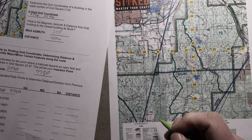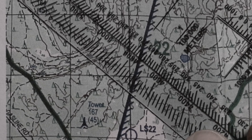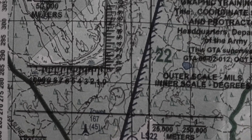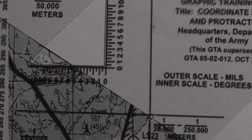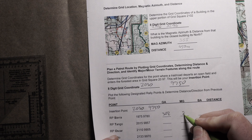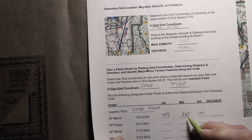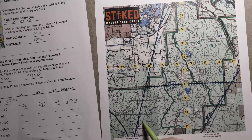Grid azimuth first, then magnetic, then we can get our distance. Whether you use your protractor as a straight line or lay it down and connect your dots, it's totally up to you. In this case I get 302 for grid azimuth. For magnetic I get 285. My back azimuth would be 105. Back azimuth is the exact opposite direction of the azimuth you're traveling. For distance I get 600 meters from our insertion point to Rally Point Sierra.